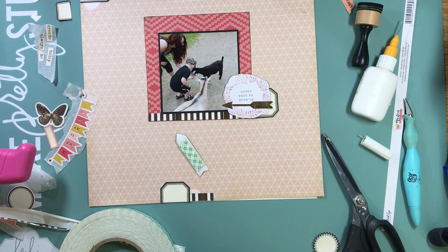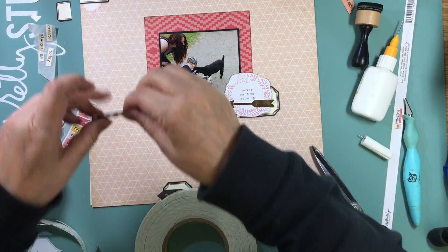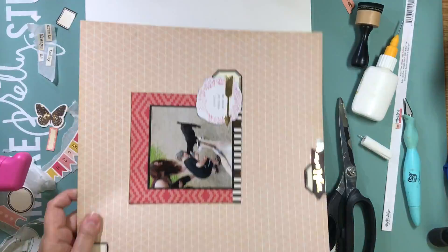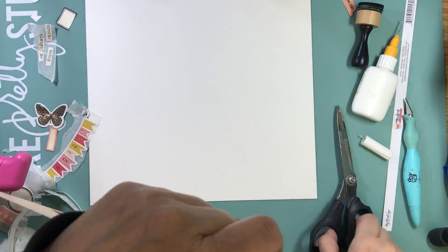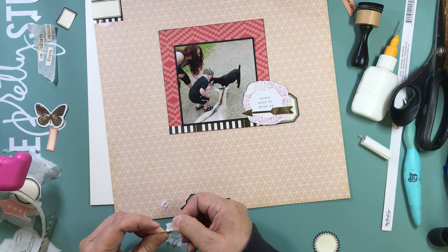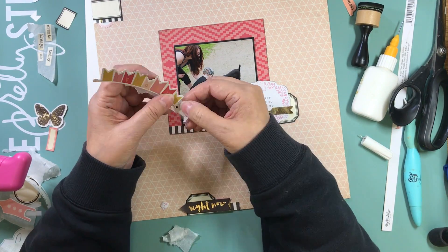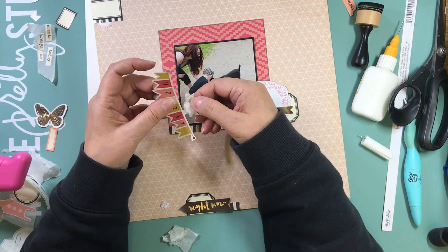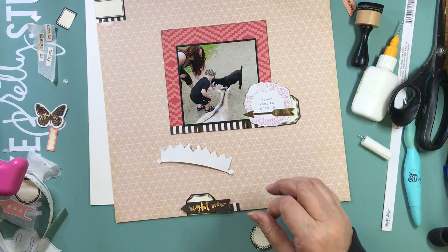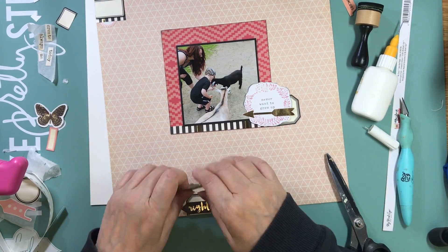I always use something as my embellishment foundation. For the cluster near the photo I have a little tag that I cut into, then another embellishment laid over top, then an arrow over that — layering up the embellishments. The leftover of the tag goes at the bottom of the layout with a piece of border strip and another little arrow embellishment. At the top I took another little label in the same color for my third cluster.